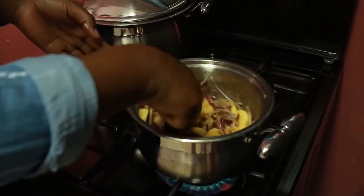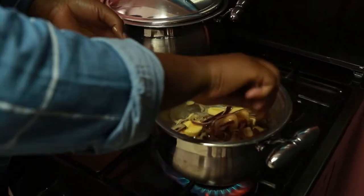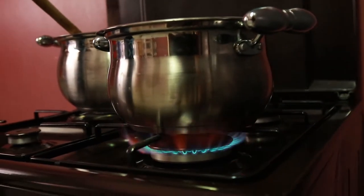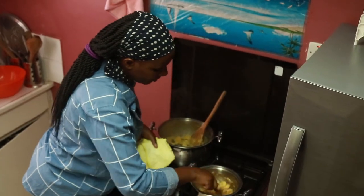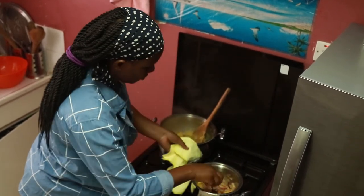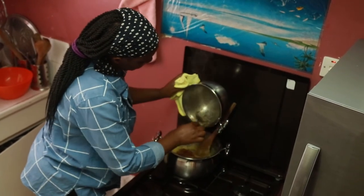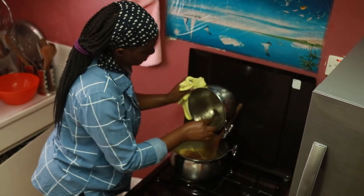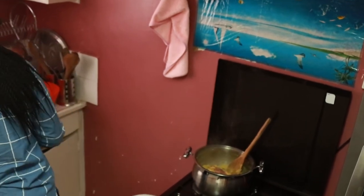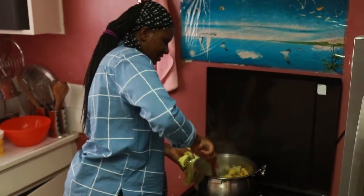I'll leave the onions and bananas to cook for five minutes. So guys, our onions and bananas are cooked. I'll put off the heat, and the next thing I want to mix this into our boiled sweet potatoes, and then I'm going to smash them all together.